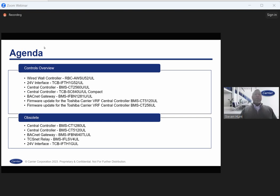We'll talk about the new 256 controller — some of you may already know about it and have played with it. We'll cover some of those knowledge gaps. We'll talk about the new 640 compact central controller, which is new to our offering. We'll also talk about the new BACnet gateway and firmware updates to the 512 controller and older versions of the 256 controller.